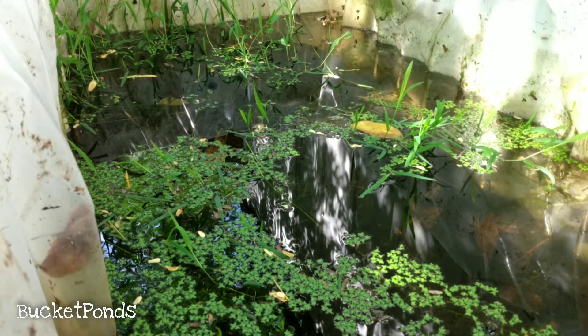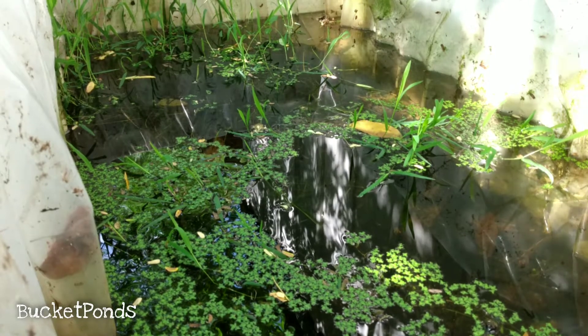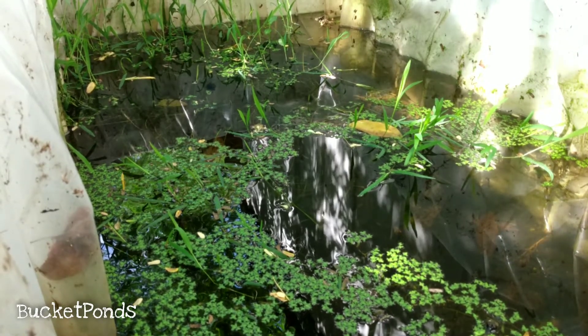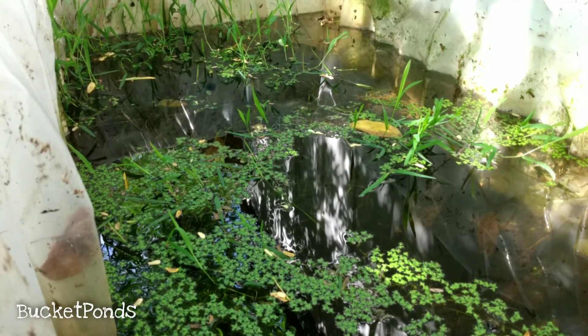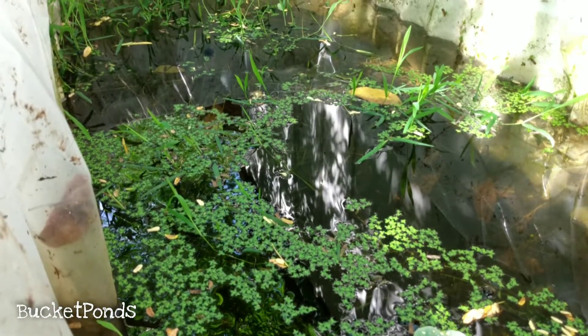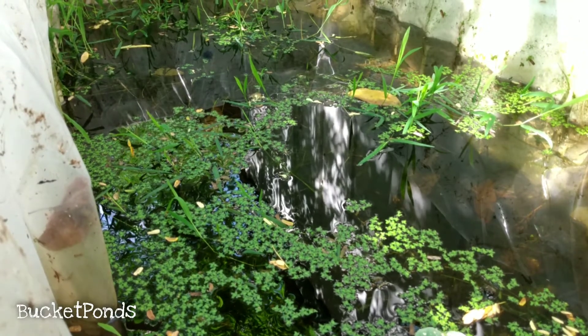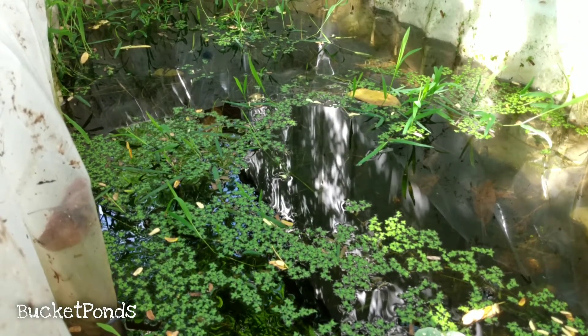Hey there, welcome to the channel. My name is Bucket Ponds and this is my recycled refrigerator pond. This is outdoors and I built it in a recent video. Since then we've seen dragonflies laying eggs in the pond, we've seen dragonfly larvae, the plants are growing out of control, and most importantly, the mosquito fish are breeding.